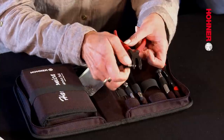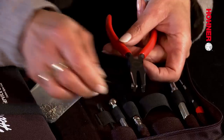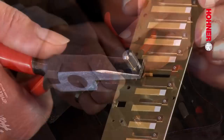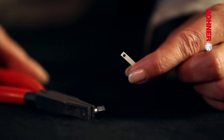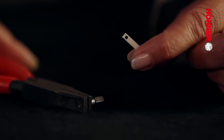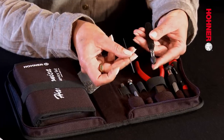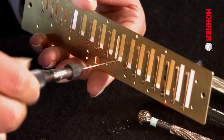Tool 10 is a combination de-riveting tool — really the centerpiece of the Instant Workshop Set. It's a special pliers with two interchangeable bits with which you can punch out the old rivet and also punch a hole in the new windsaver. Tool 11 is a 1.4 mm reamer, used for reaming up the holes in the reed plate and in the reed so that they fit the new stud bolt.